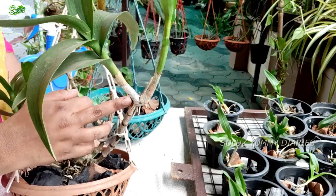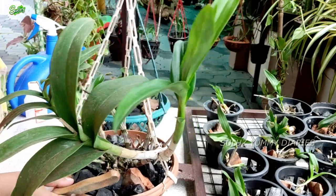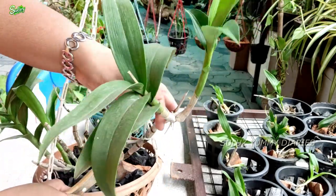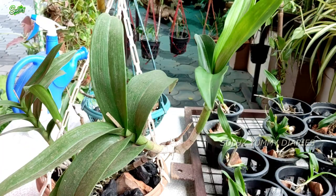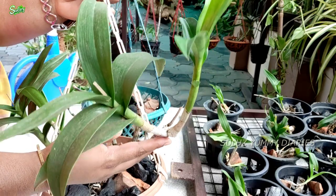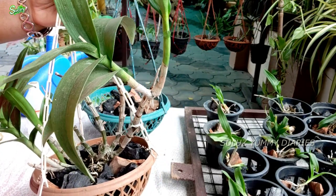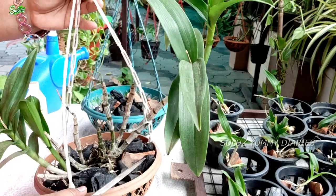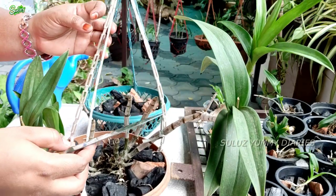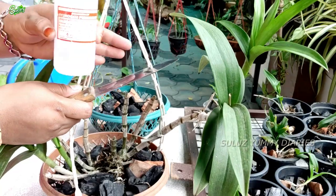I have two small trees with nice roots. We have a small tree and we have a root. This plant will be cut a little bit and the root will be kept healthy. We will remove the root and sterilize it.